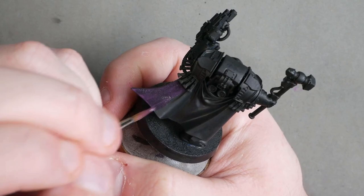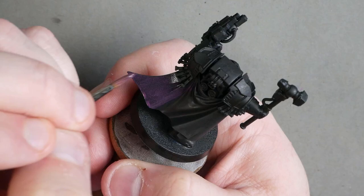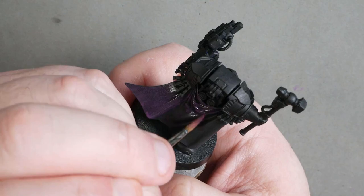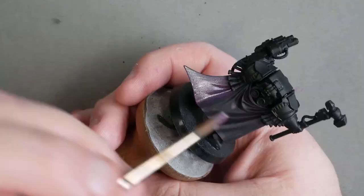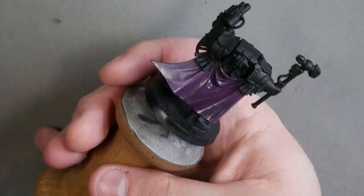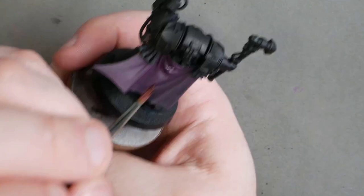We're going to start off with that purple and just put a few very thin, very even base coats over the area we wish to paint. I chose to do a cape this week instead of a space marine leg, just because I didn't want anyone to get sick of space marine legs. I used a hairdryer between coats — you can actually see the paint magically drying every time I blast it. After three coats, we're looking pretty good.